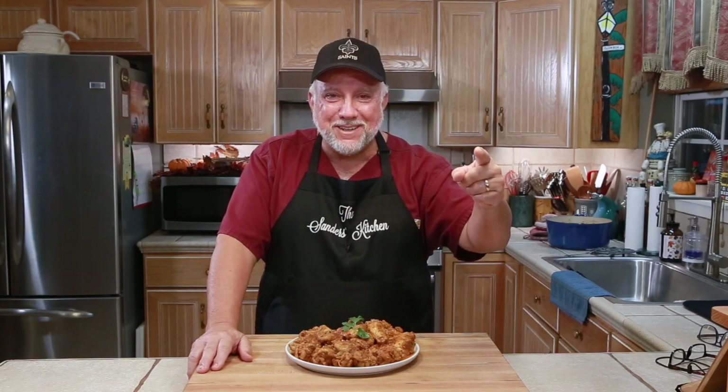Thank you for watching our video on Halftime Chicken Wings. If you liked our video, give us a thumbs up and subscribe to our channel. If you are new to our channel, take a moment right now and go subscribe. If you are coming back to watch us again, thank you so much — we love you guys. Now let's get ready for some football. Hey, go watch your favorite football game, make you some Halftime Chicken Wings, and as I always say, God bless you.